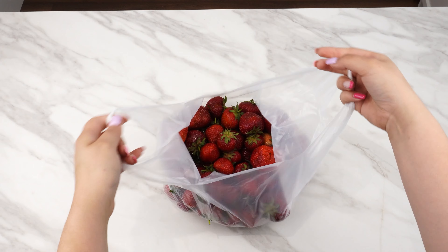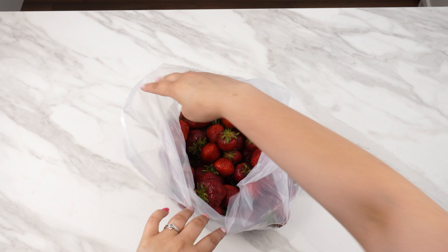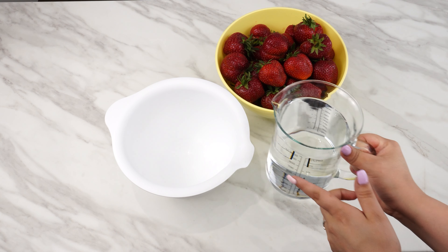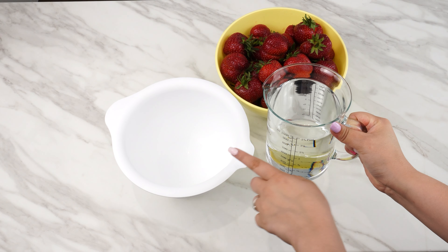Usually we bring strawberries home, rinse them with water, and start enjoying them. It should be done differently. First, get a bowl, fill it with water, and place the strawberries in it.